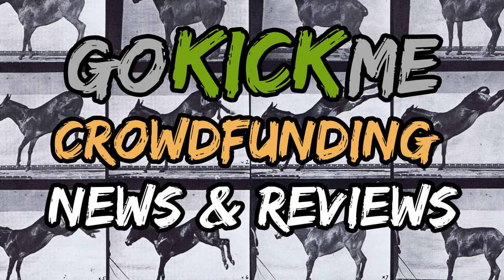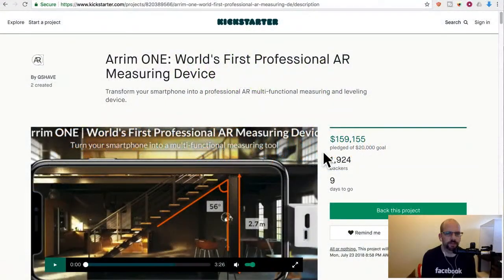Hey everyone, welcome back to Go Kick Me, your favorite crowdfunding news and reviews channel here on YouTube. So today we have a Kickstarter project with one week to go by the time you guys see this. It's called ARM1 — the world's first professional AR measuring device. Transform your smartphone into a professional AR multifunctional measuring and leveling device.